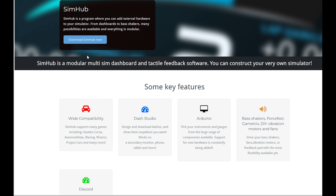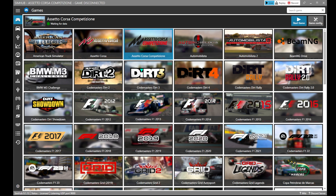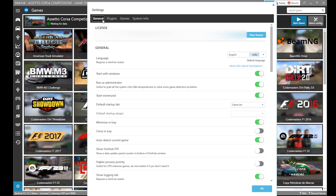First you need to download the latest SimHub version. Open the software and on the bottom left open the settings. A new window will pop out.